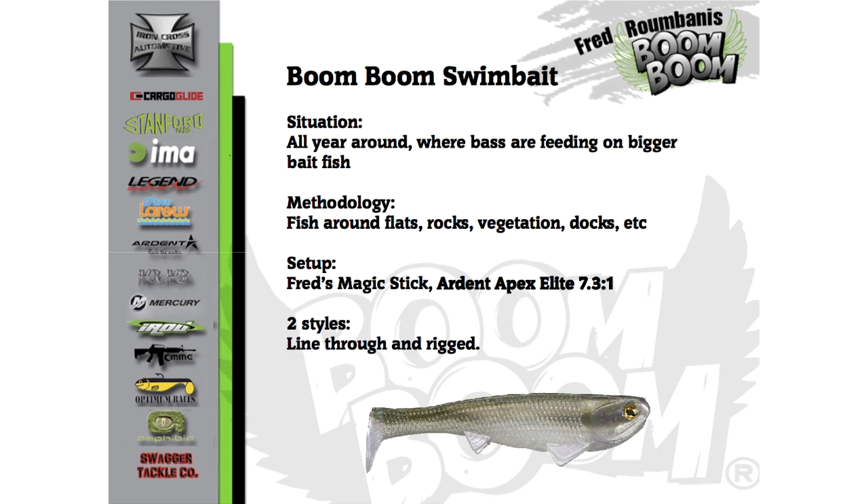All right, so the swimbait. This goes way back to California days. I will always have a swimbait tied on a rod every single tournament I fish. It doesn't matter what time of the year — I'm going to have some sort of swimbait tied on.